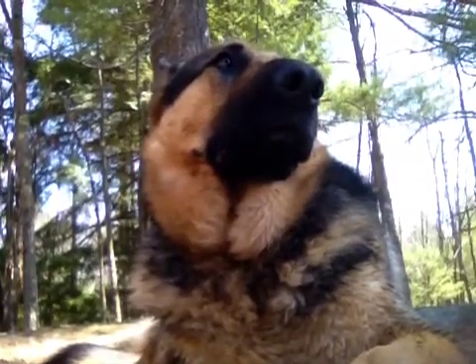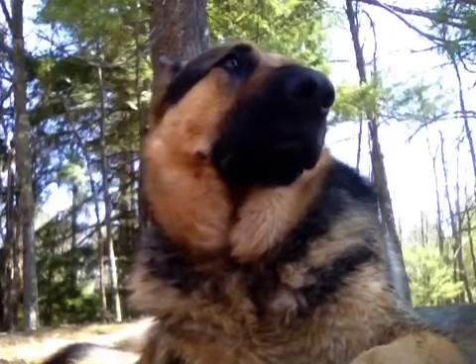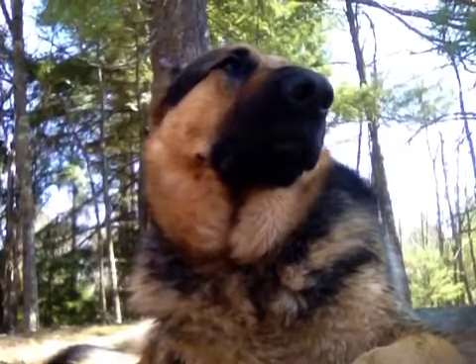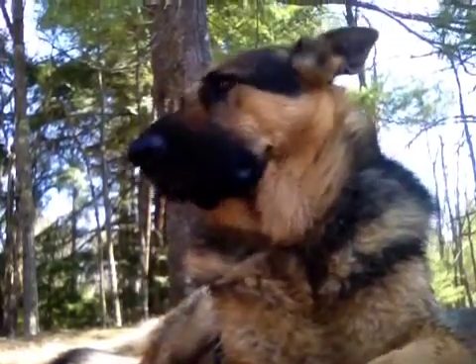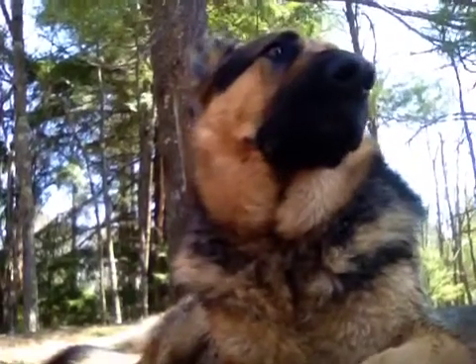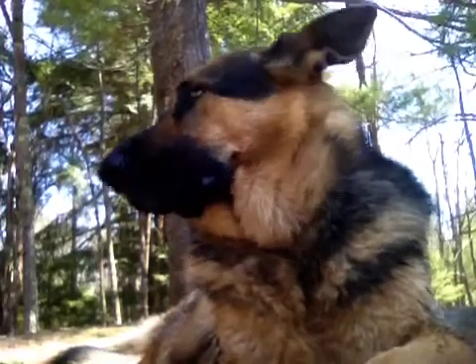Lots of times to work on that washer, that dryer's gonna have to come off the top of it. Most of the time, the whole stacked unit will have to come out. If you're gonna do anything with dryer venting and the water valving, lots of times you gotta pull them all the way out to work on the washing machine.